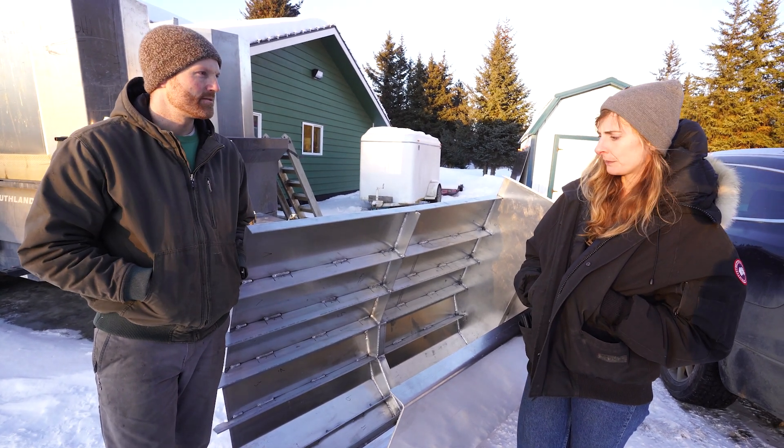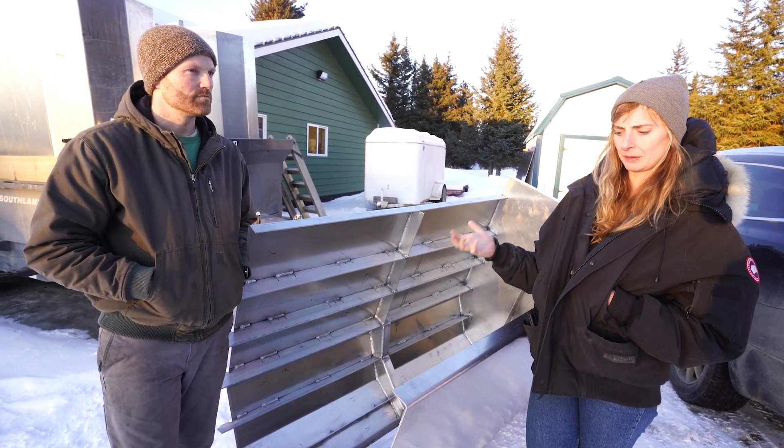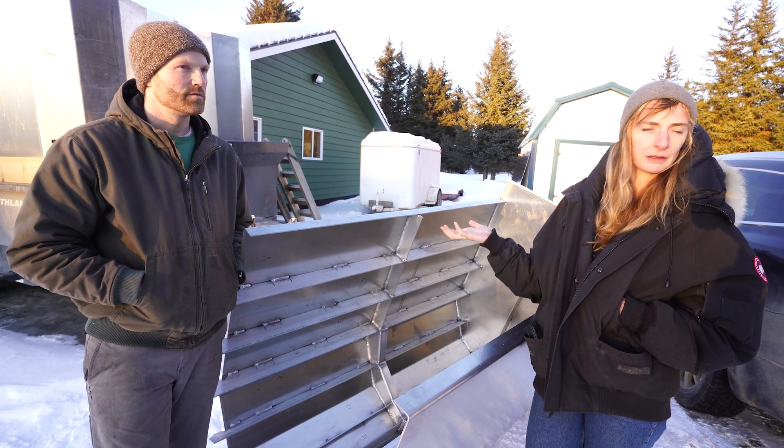Also, we have separate compartments, separate voids. Even if one pontoon were to be compromised, we wouldn't sink because theoretically all the other pontoons are intact.